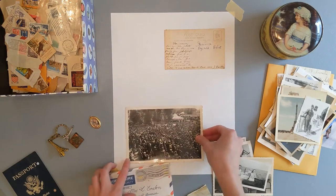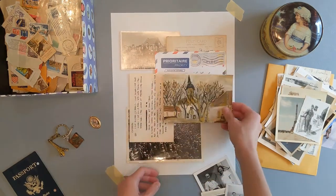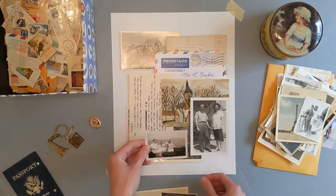Take your themed objects and arrange them into a composition on your background. A composition is the arrangement of elements in a work of art. Figure out the placement of your objects. I started my collage by placing the larger objects first,